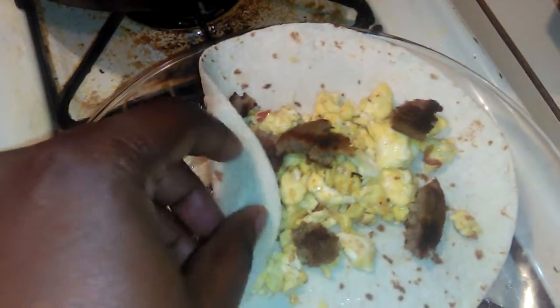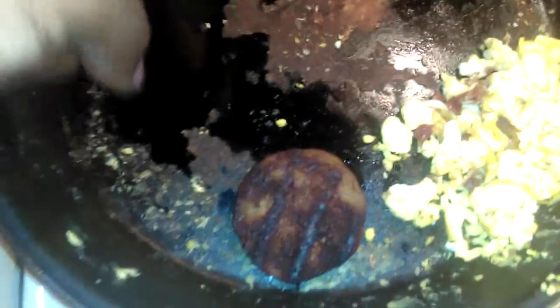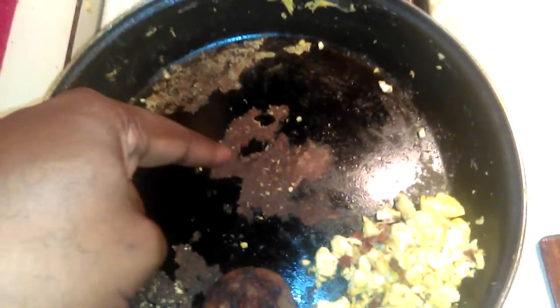It looks like a lot in there but it's really not, as you can see by the time you flip them and all. What you want to do is melt your butter first, put a little two splashes of milk in there — that way you don't get much stick. This is just the cheese that was left over and stuck; otherwise it wouldn't stick at all. Add your salt and pepper, then add your eggs.